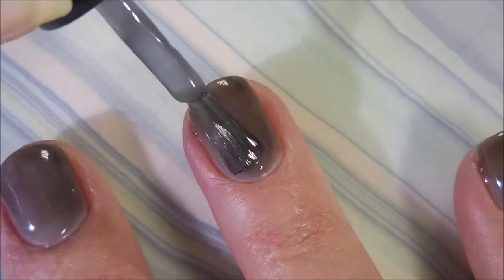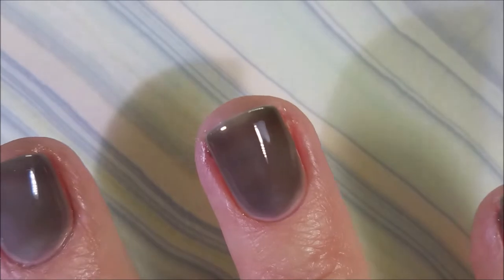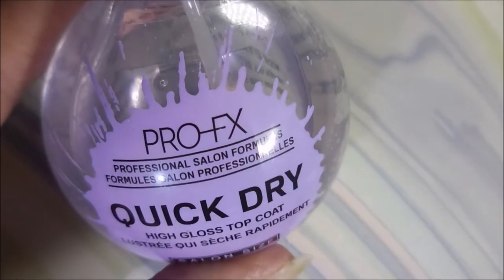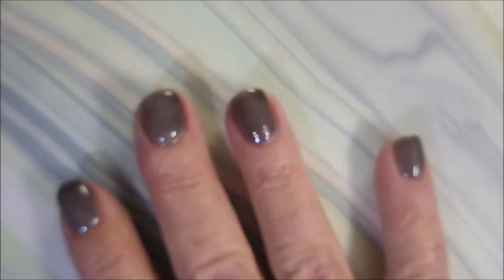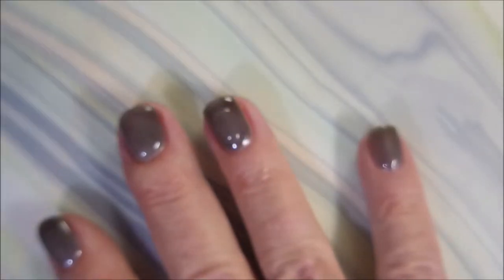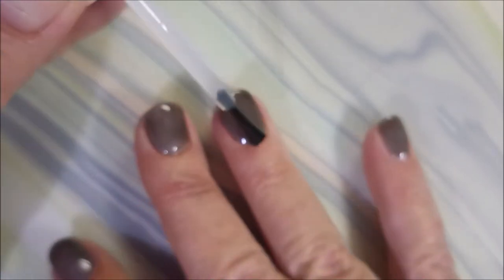We're going to go in for a third coat. If I had made that jelly polish a little more saturated, we would not be needing this many coats, but I'm good with it. I'm going to top it with some Pro-FX Quick Dry Top Coat, mostly because I'm trying to keep nice thick layers on all of these nails while that middle nail grows out and recovers.